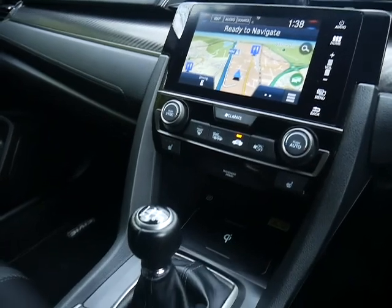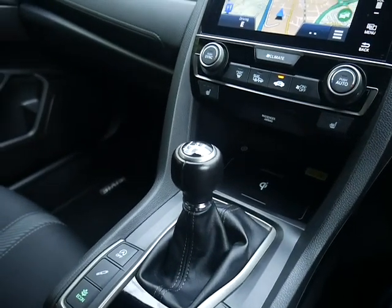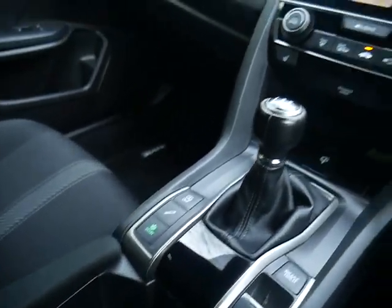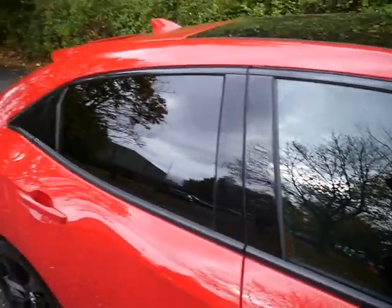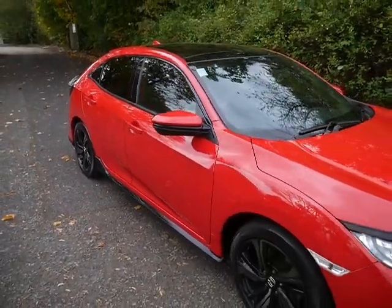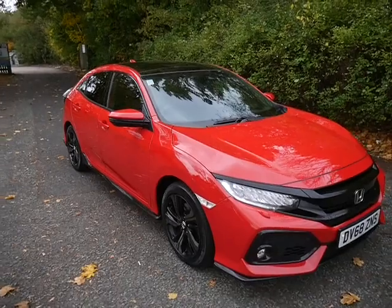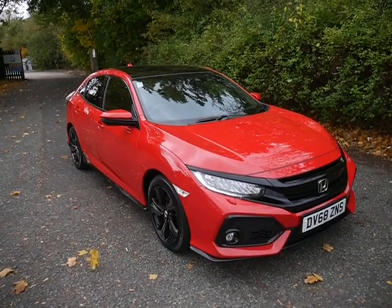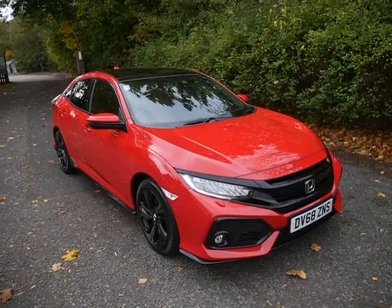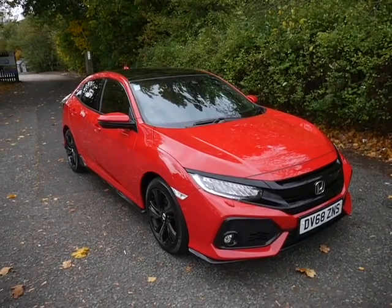It comes with a 12-month Honda Approved warranty with breakdown cover, and that can be extended for only £299, giving you a two-year Honda Approved warranty. If you don't want to pay for your servicing in one go, we can tailor a monthly plan for you. For more information, or if you'd like to see the car or arrange a test drive, just call, email, or pop in and see us at JT Hughes Honda in Telford.